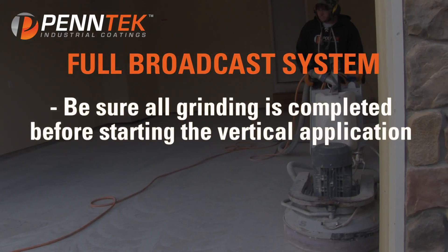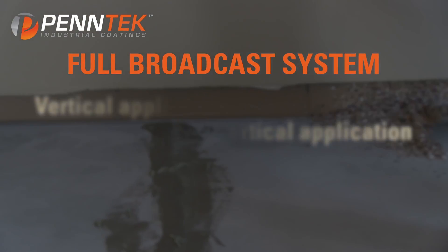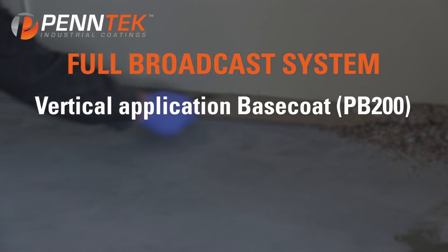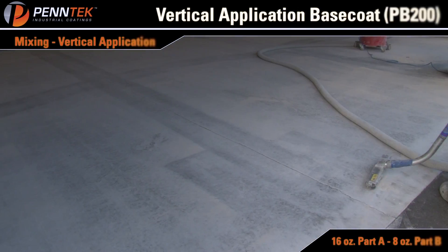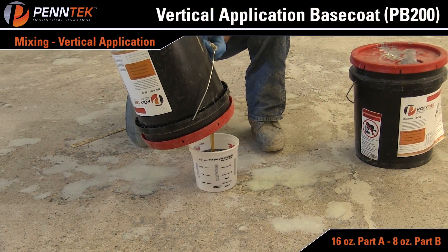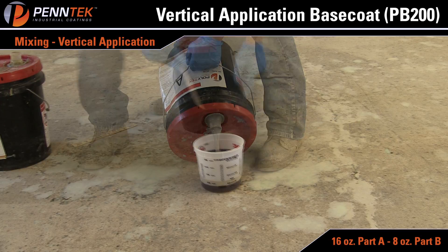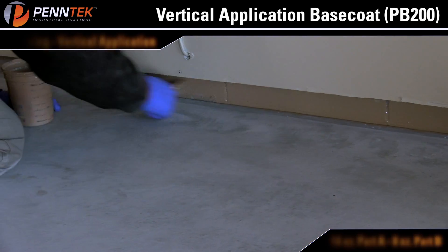Make sure all grinding is completed before starting the vertical application. Full Broadcast System, Vertical Application Base Code: PB200. If verticals are to be coated, always start with these first. After the floor has been prepared, mix a small batch of PB200 — usually 16 ounces of Part A and 8 ounces of Part B — then brush apply the coating to vertical surfaces.